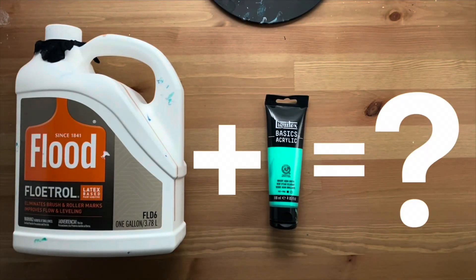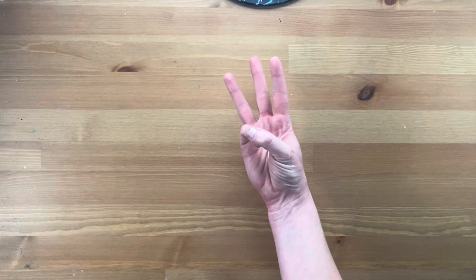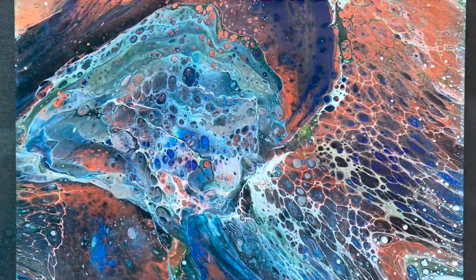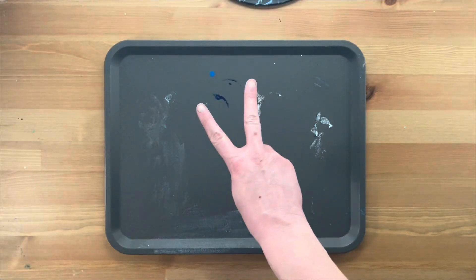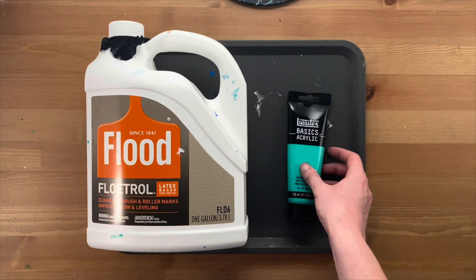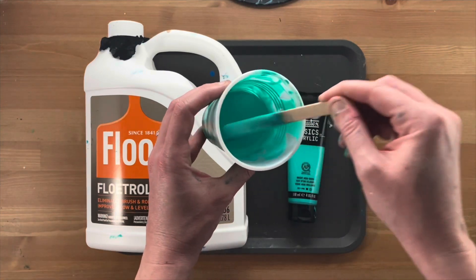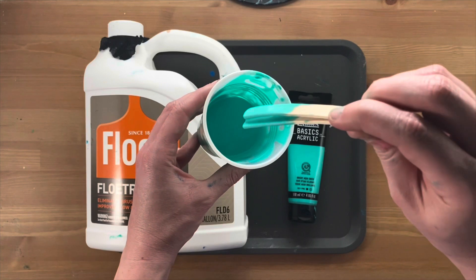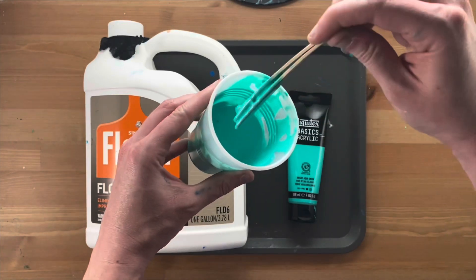I wanted to make a quick paint ratio video for easy reference. Three paint ratios I'm covering today are Dutch pours, swipe pours, and flip cup pours. There are two major parts to mixing paint: your ratio of pouring medium to paint, and your paint mix consistency. Consistency is super critical, so stay tuned. Also, timestamps in the description if you want to jump around for quick reference.